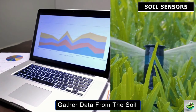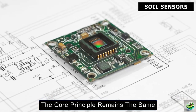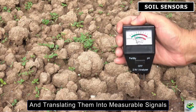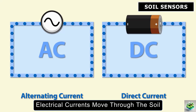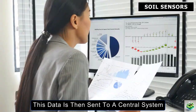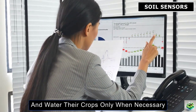So how do these sensors actually gather data from the soil and deliver it to farmers or the machines that need to operate based on this information? While there are different types of sensors, the core principle remains the same. Most soil sensors work by detecting changes in the environment and translating them into measurable signals. For instance, a moisture sensor works by measuring how easily electrical currents move through the soil. Wet soil allows electricity to flow more easily, while dry soil resists the current. This data is then sent to a central system, like a computer or smartphone, so farmers can see the moisture levels in real-time and water their crops only when necessary.